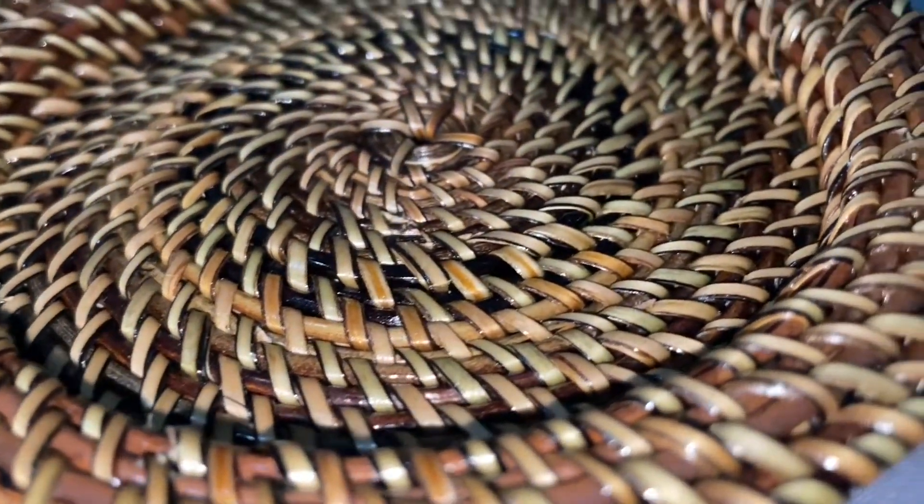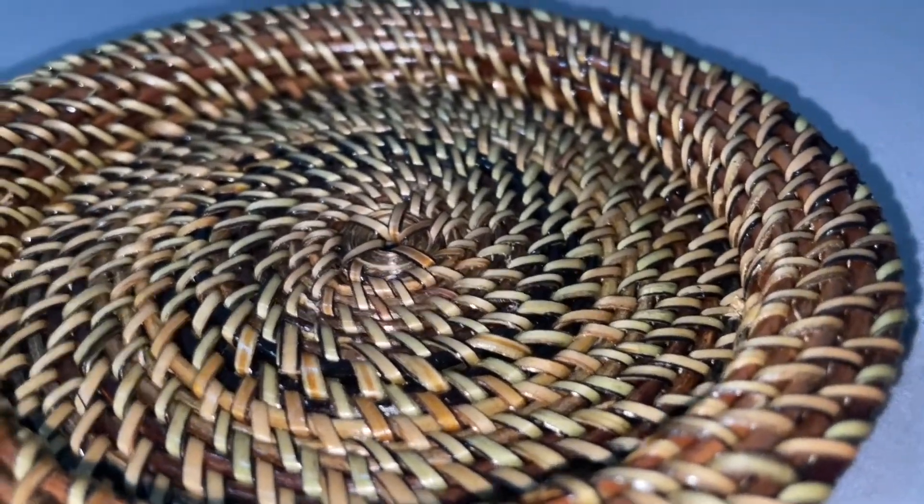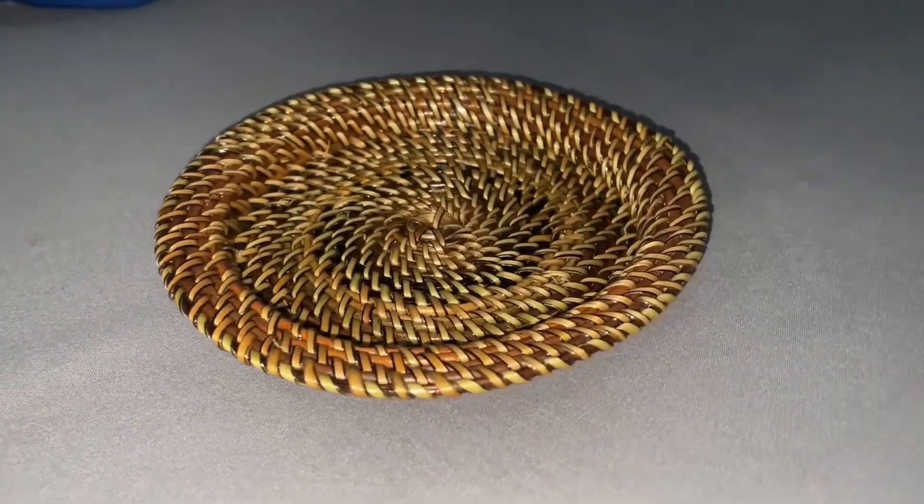Making this hand-woven tray usually takes more than a day, depending on the intricacy of the product.